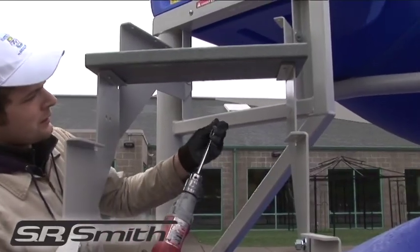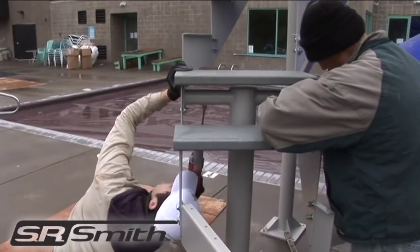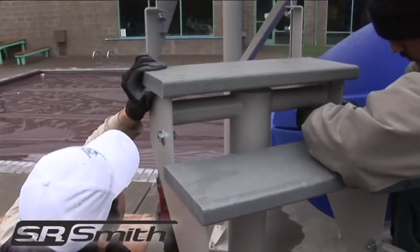Begin installation of the stair treads. Do not install the bottom step or the rear and forward platform steps, as this is where the handrail brackets are located and will need to be accessed.